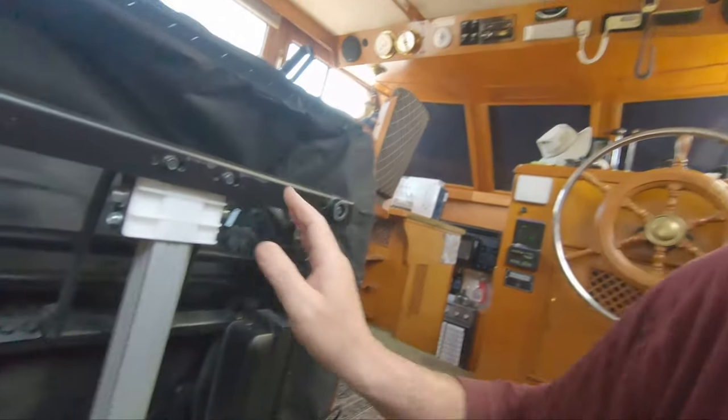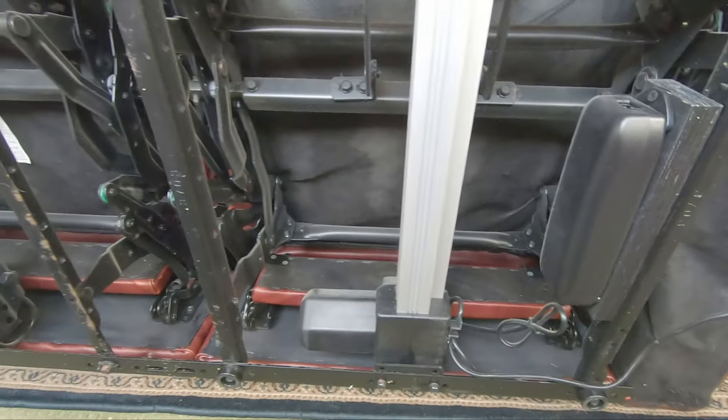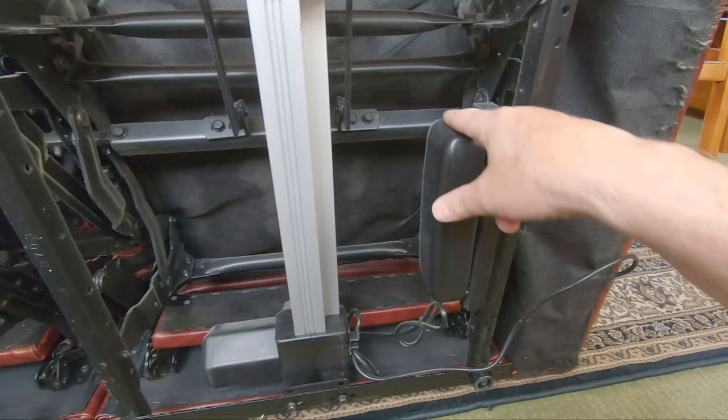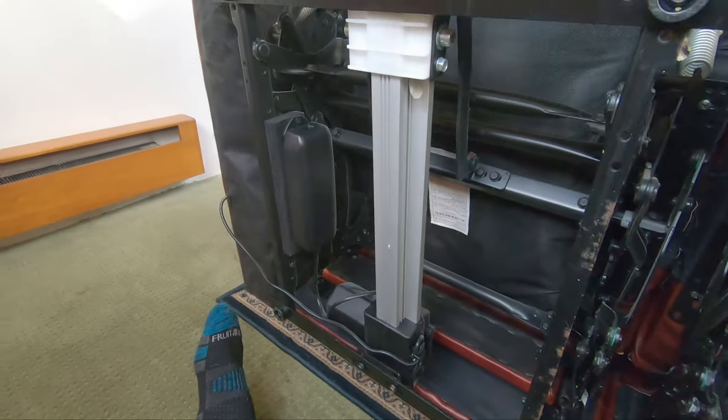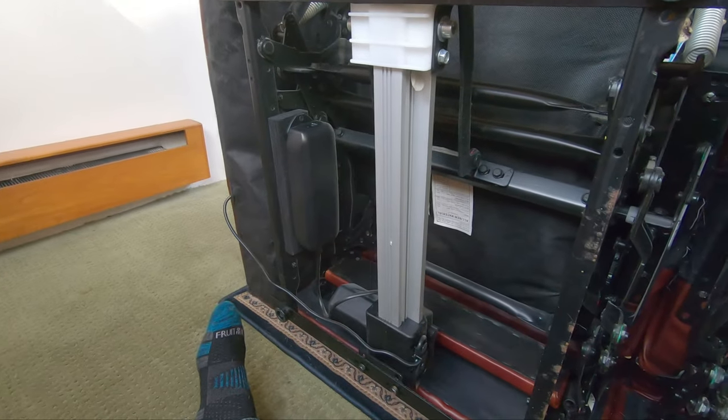I'm going to pop this cover off. I do have the recliner tipped over here. I thought at one point that maybe only one side of this thing worked. As it turned out, only one side was plugged in — each side has its own individual plug. Given the fact that nothing else has been thrown away since this boat was built, my guess is the plug I need to run both sides will be nowhere to be found.